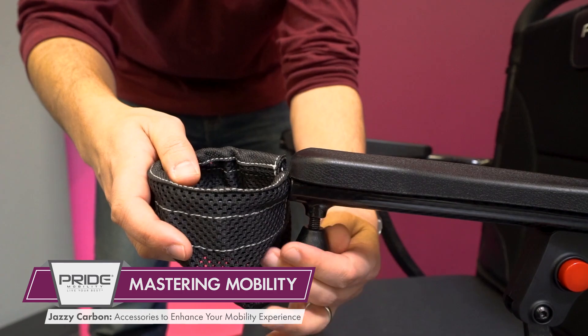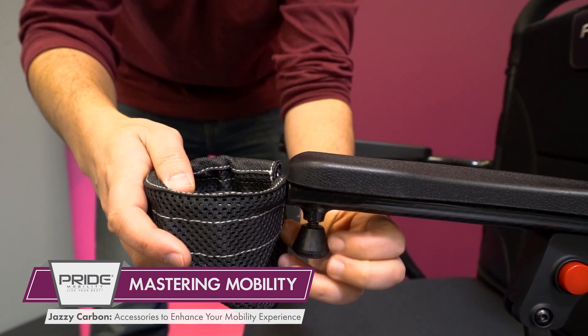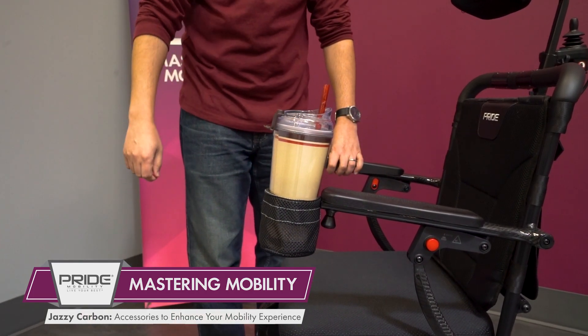And third, this mesh cup holder was designed specifically for the Jazzy Carbon and fits perfectly onto either arm of the power chair. It's secure and will hold your beverage so that you won't go thirsty throughout your travels.